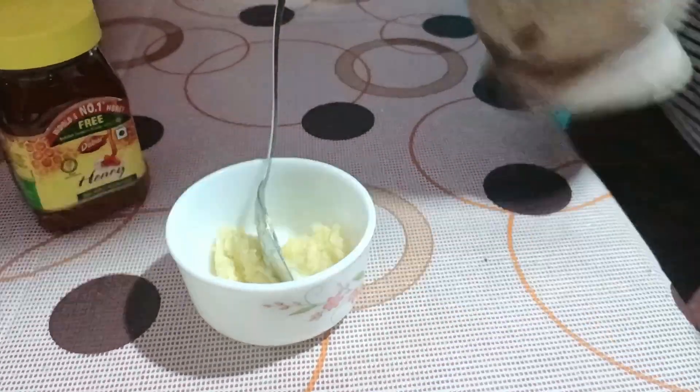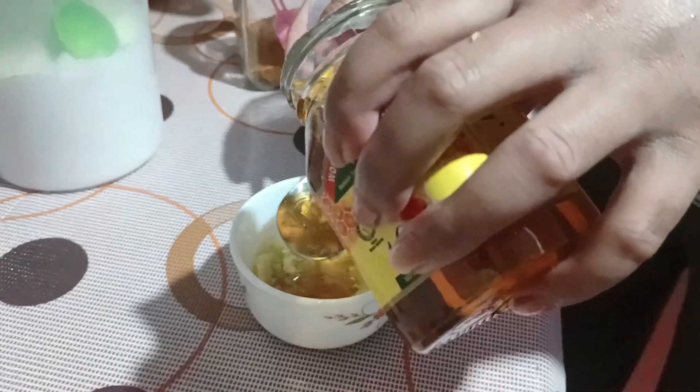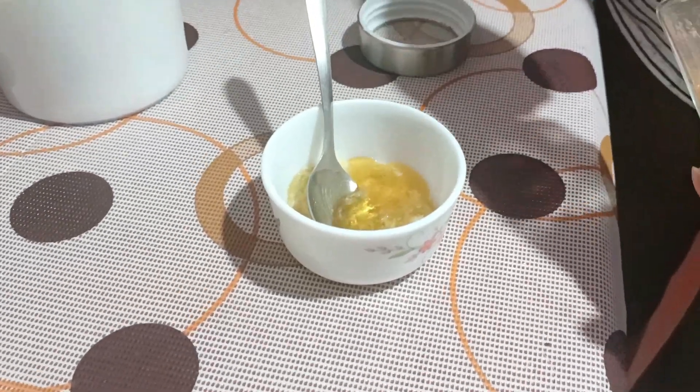We will have a lot of hot water, and we will have to do with some hot water like this.